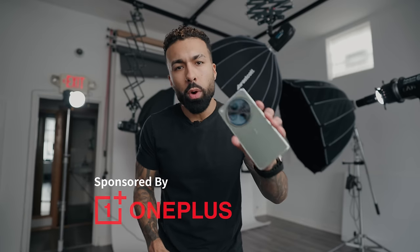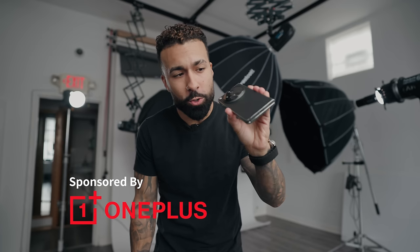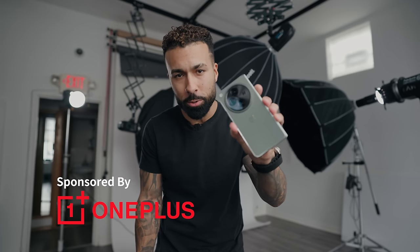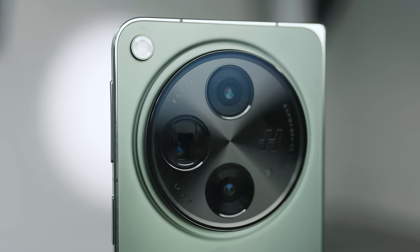I buy the iPhone every year and it's just the same thing every year. The camera is just not as good as it's hyped up to be and I end up scrapping my ideas. So when OnePlus reached out to me with their new premium foldable with a triple Hasselblad camera system — and you guys know how I feel about Hasselblad — I told them to send it over and let me check it out.